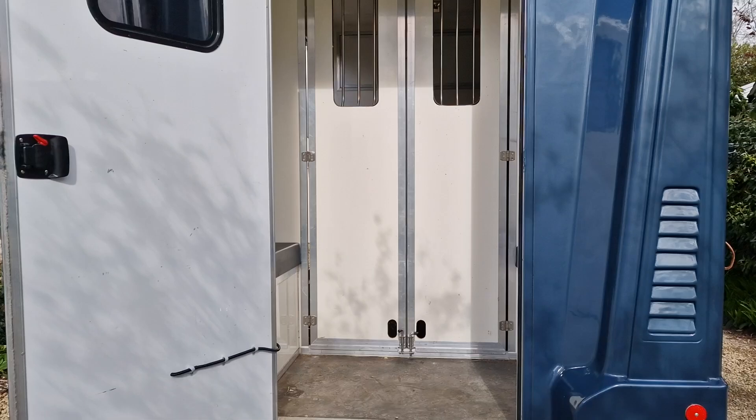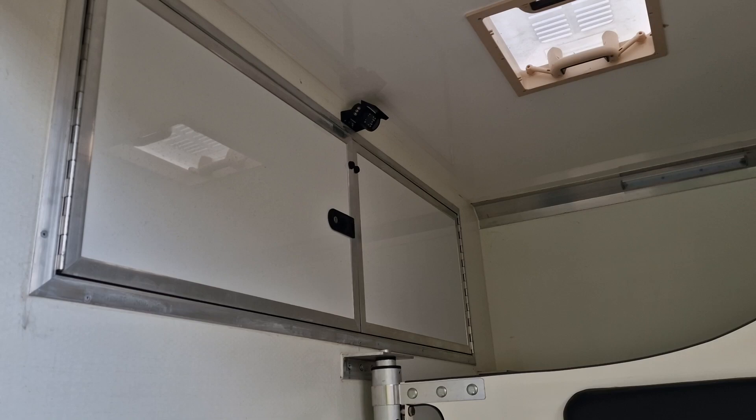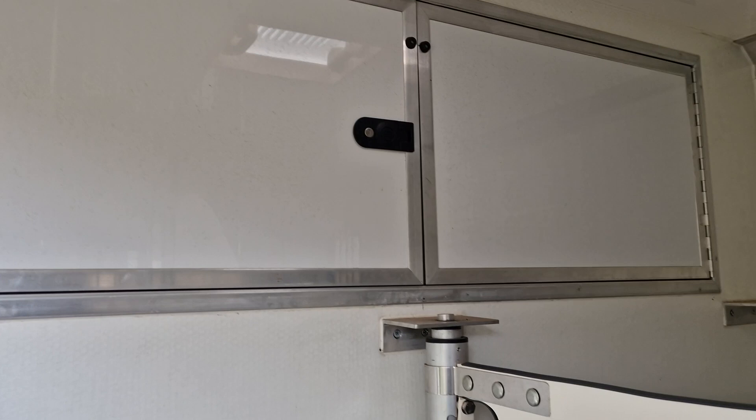That's the groom's area to the horse area. There's a standard ramp on hydraulics, the camera for the horse is up there, and there's a red light that can come on when it's nighttime as well. There's a door to the back and matting on the base, plus storage up here above the cab.